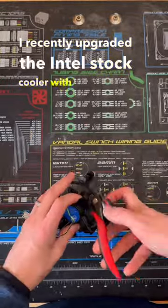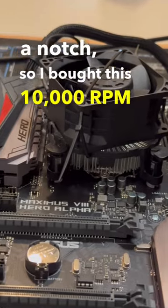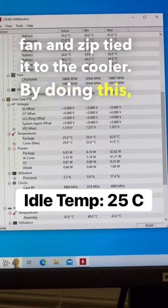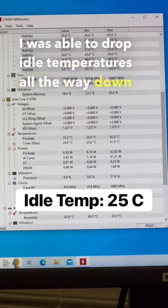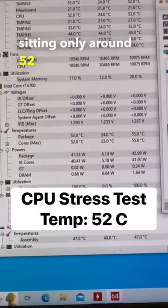I recently upgraded the Intel stock cooler with a 6000rpm fan, but I thought we could tick it up a notch, so I bought this 10,000rpm fan and zip tied it to the cooler. By doing this, I was able to drop idle temperatures all the way down to 25 degrees Celsius, and our CPU under a stress test was sitting only around 52 degrees Celsius.